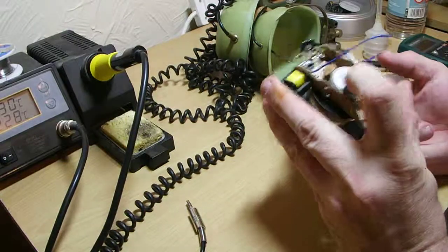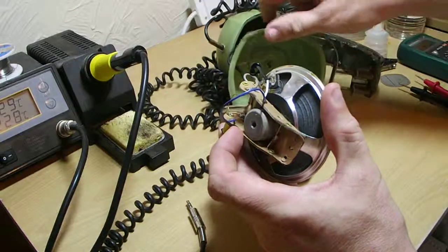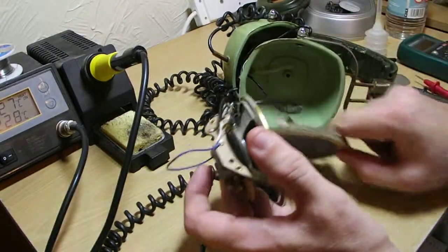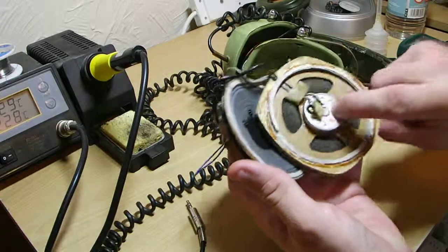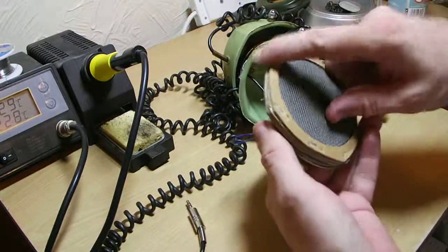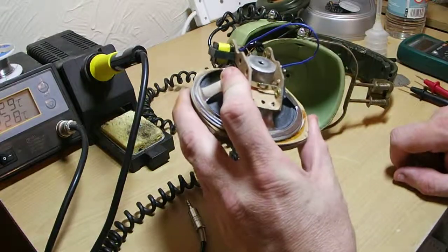There's a mounting hole on the back, a mounting hole inside the ear cup. Obviously this needs gluing down again — it's a little bit crusty, it's been there 40 years. That sits over the top and the whole lot sits inside of the cup.